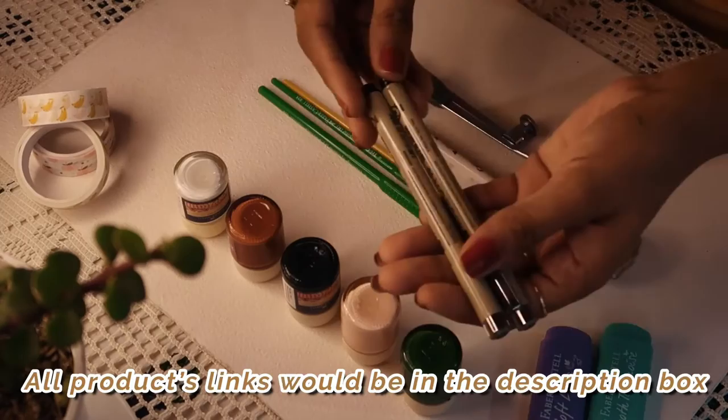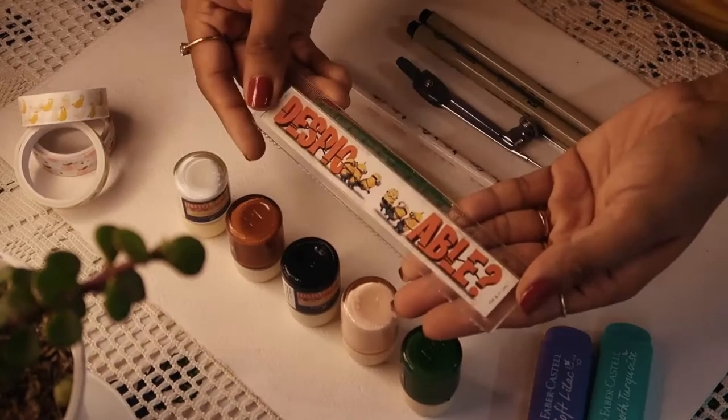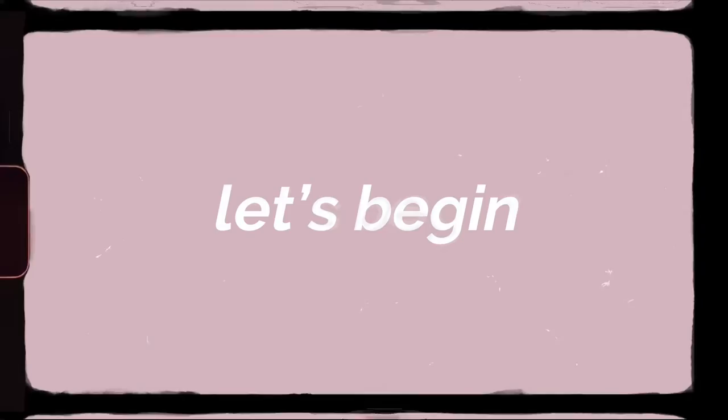We'll also need a pencil, a compass to make circles and shapes, an eraser, two black pens — 0.8 millimeters and 0.3 millimeters — a scale, a pair of scissors to cut washi tape, a glass, and washi tapes since I don't have masking tape.